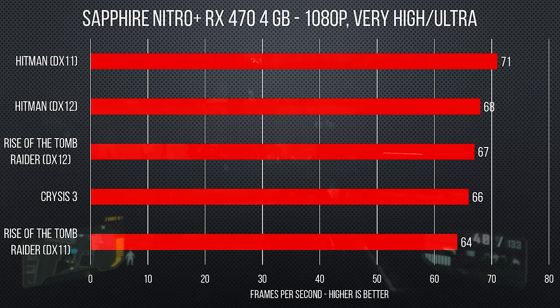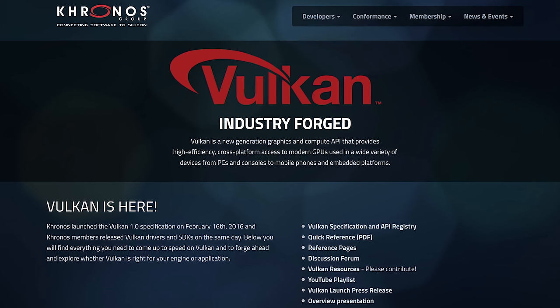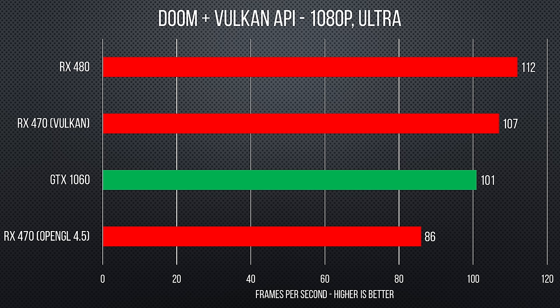There's a more interesting question to be answered as well with this card: how well does it take advantage of Vulkan, the new open-source API that AMD is backing fairly heavily? There are only three games currently out that we're aware of with Vulkan support, the most recent of which is Doom. Although it's not exactly the hardest game to run, Vulkan definitely gave us a performance increase with the RX 470, pushing 107 frames per second with Vulkan as opposed to 86 with OpenGL 4.5. Notably, it beat out the more expensive GTX 1060, which managed 101 FPS in Vulkan. Doom doesn't support DirectX, in case you were wondering.